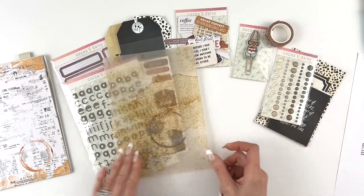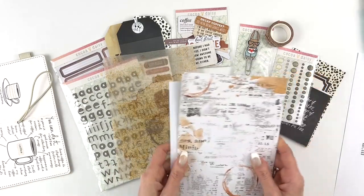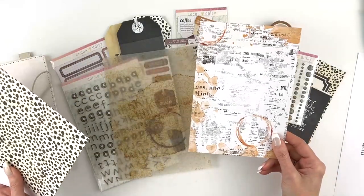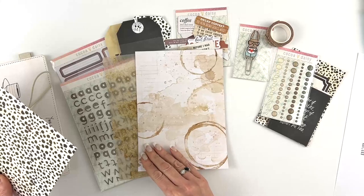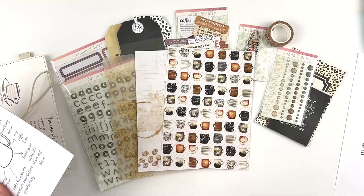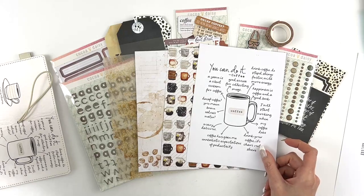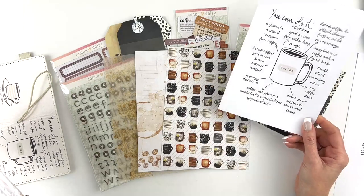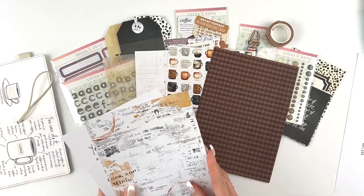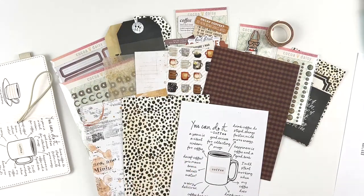Then we have patterned papers — you get six sheets, three double-sided designs. There's one with a kind of newsprint look, you get that great animal print, and then one with all the coffee cups. You get another which is the same design that's on the notepad holder — I honestly feel like I could just frame that, I love it. And then it has a fun plaid on the other side. So those are your six patterned papers.